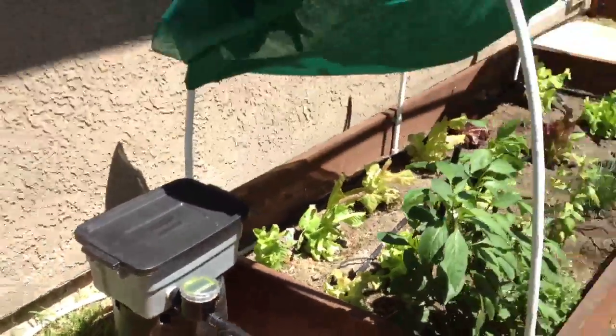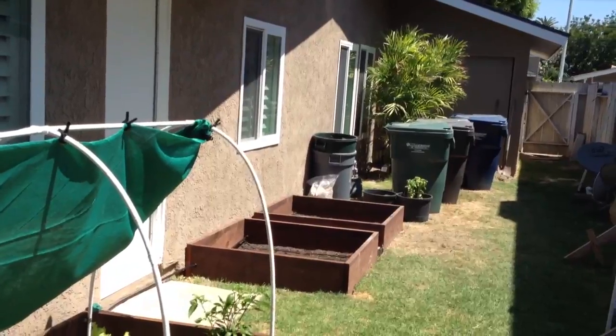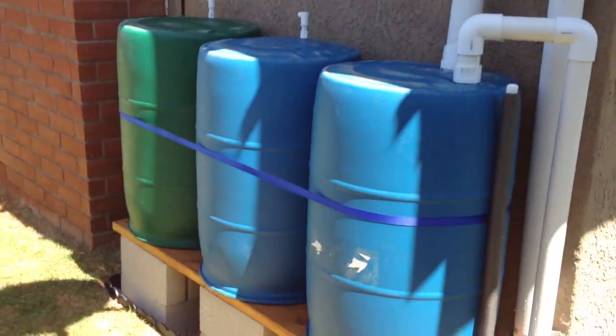It's all weatherproof, and there you have it — some ideas that you might find useful if you're going to build yourself a rain harvesting system. This is Fuzzy Mutant signing off.